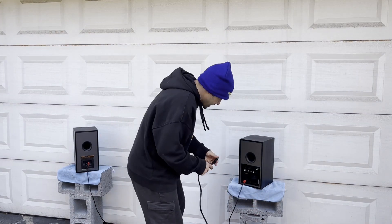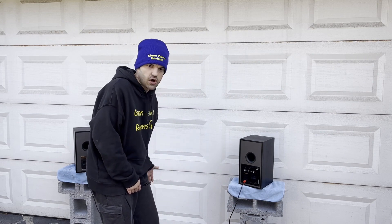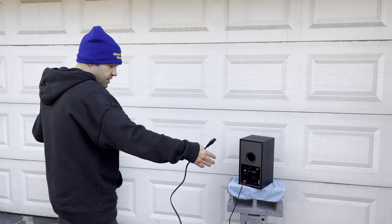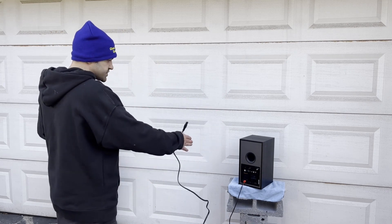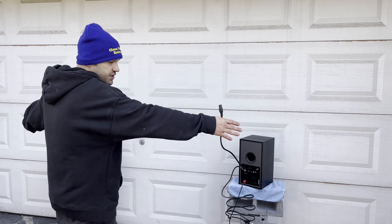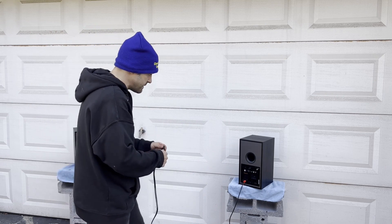Alright guys, so we got the wires hooked up. I leave my wire long, but just so you know, I did center-line these — they are five feet apart and roughly five feet away from the edge. That's how I set up the center line to know how spaced apart they are for the sound evaluation.